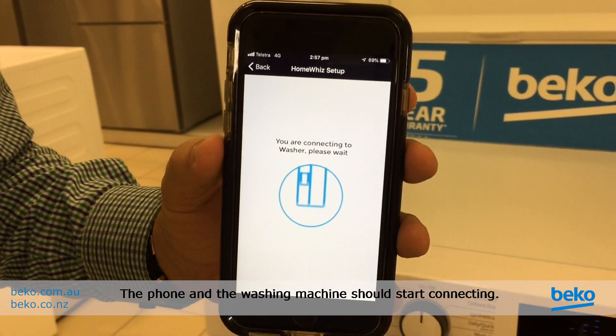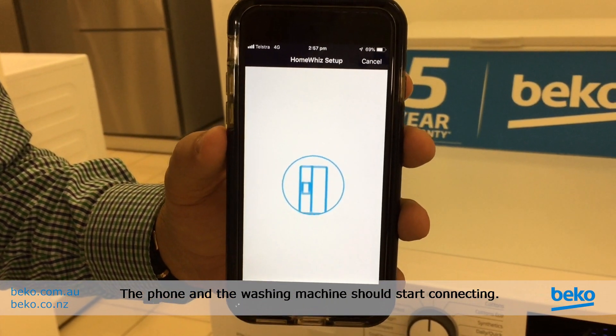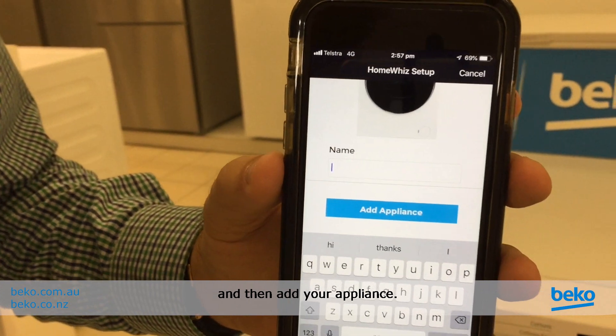The phone and the washing machine should start connecting. You can choose a name for your washing machine if you wish, and then add your appliance.